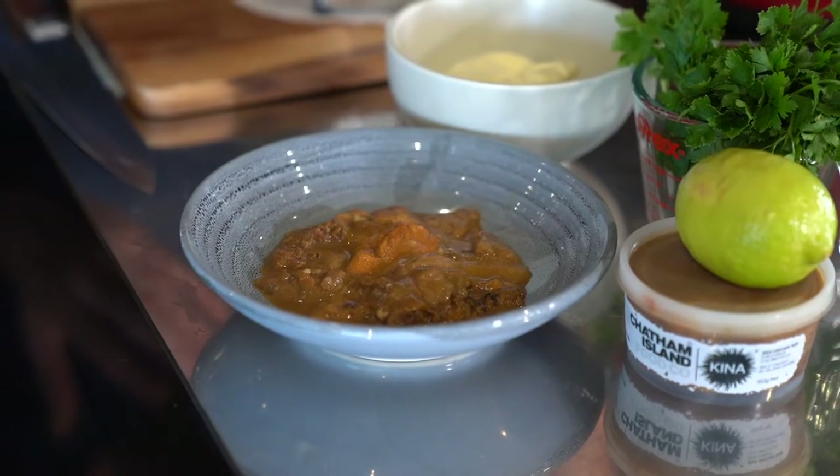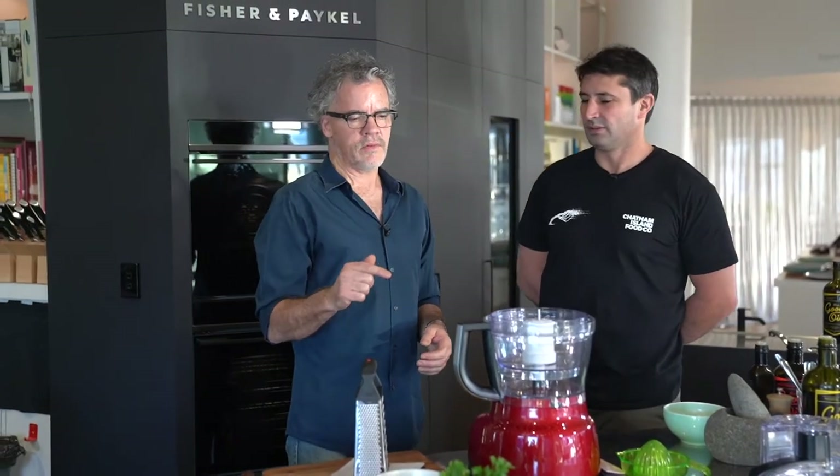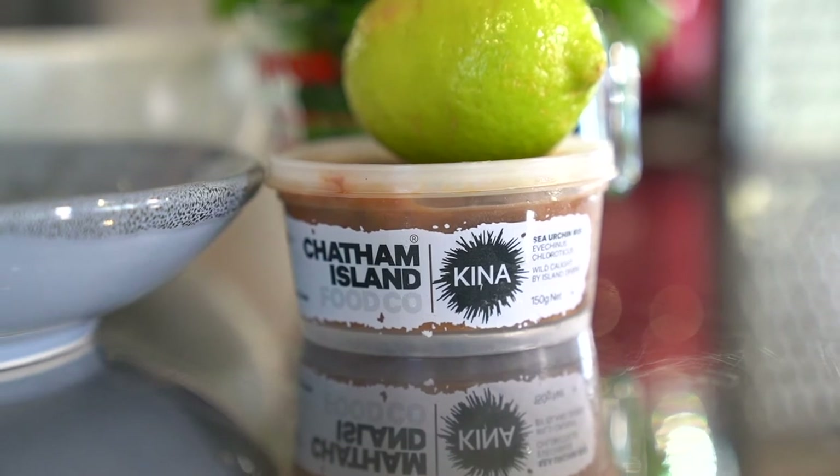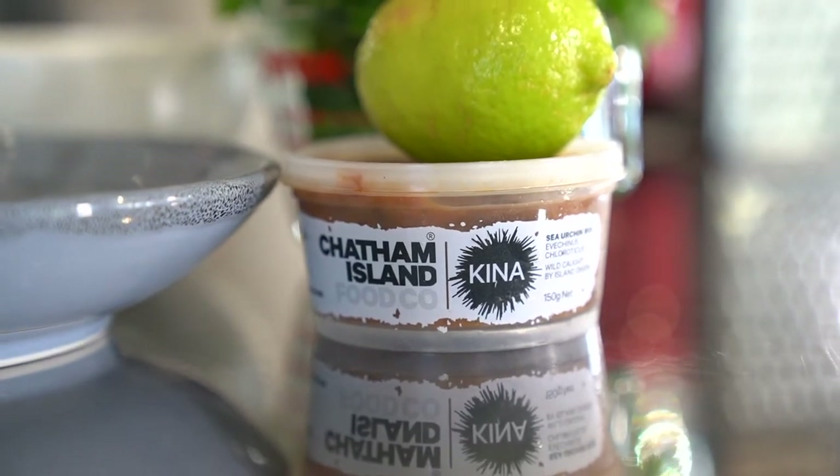Kia ora, welcome to Homeland. I'm Peter Gordon and I've got with me today Delwyn Tuanui from the Chatham Islands Food Company. Nice to have you in the house Delwyn. Great to be here Peter. I find it hard to believe that people don't like kina, but I kind of get it because it's not an attractive thing. But this is a recipe that I guarantee will win people over to the joys of kina. Kina is New Zealand's indigenous caviar and something we should be really proud of and not be afraid to try, but it is an acquired taste. So I'm looking forward to you helping us win some new kina fans over.